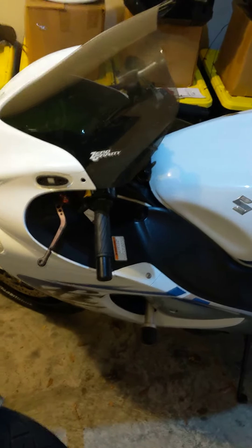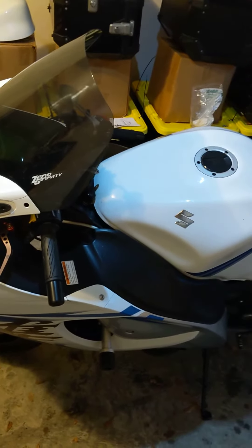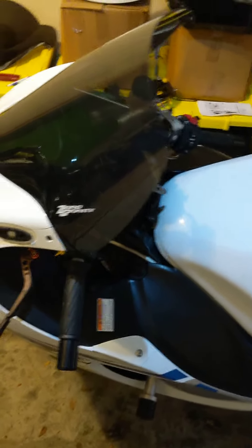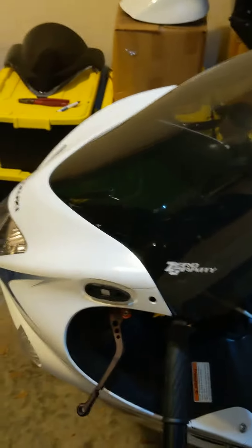Hey guys, doing a windscreen swap on my 2009 Hayabusa. Looked at a couple of videos online — putting in the Zero Gravity touring windscreen, swapping out a double bubble style. At 6.2 it was just a little bit more wind than what I wanted.